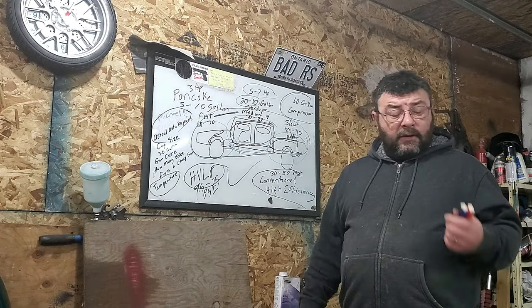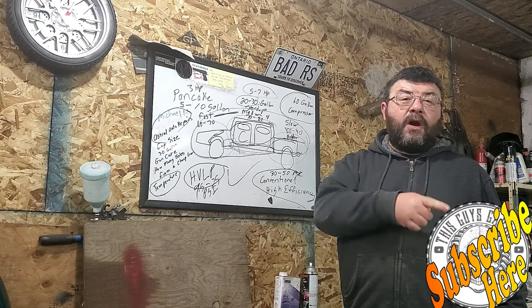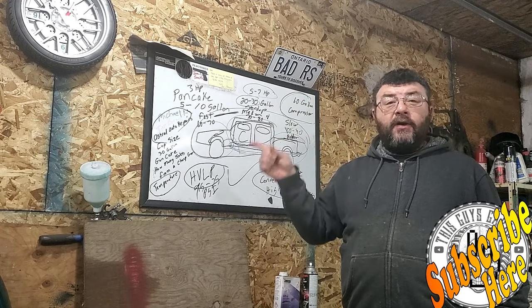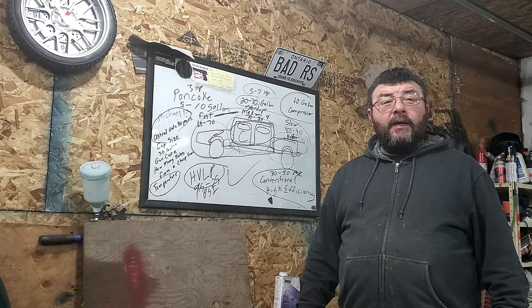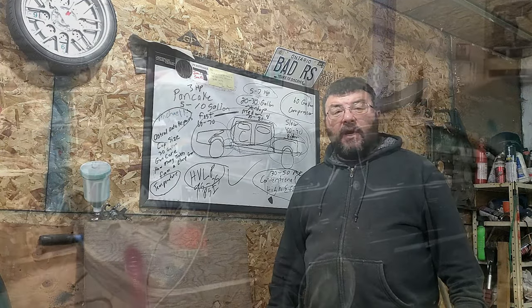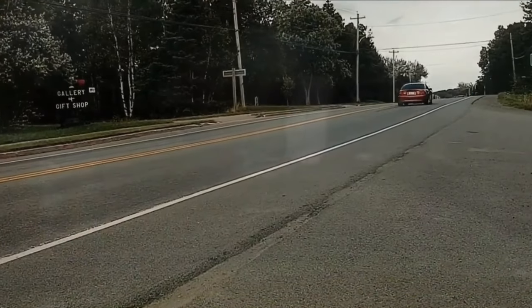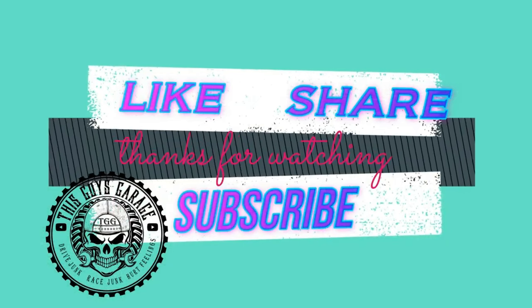Hopefully this helps you out. It helps us out when you hit that subscribe button. You can watch another video right around here — we have quite a few videos on painting topics. Until the next time, this is This Guy's Garage. Like and subscribe.